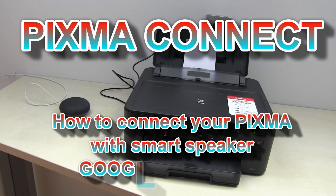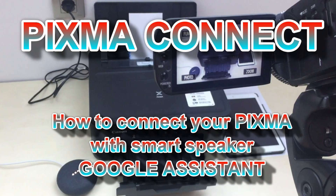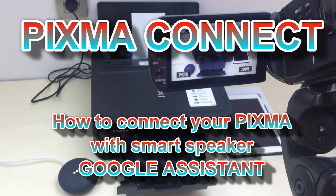Hello! In this video I will connect the Google Assistant with a Pixma Printer and print coloring pages for my kids.